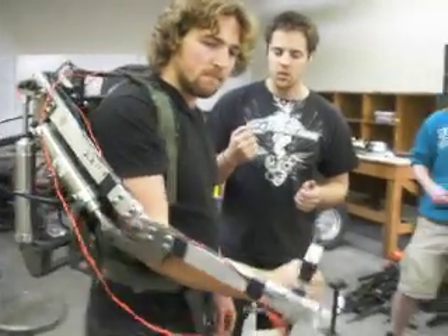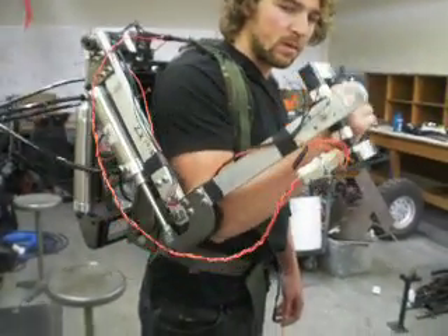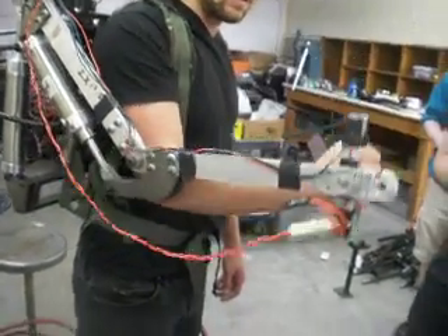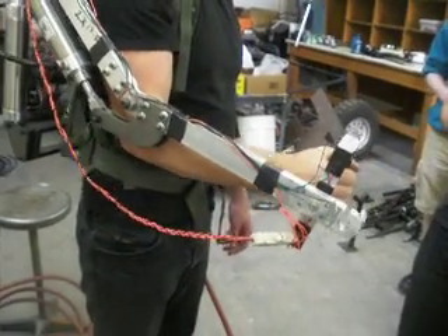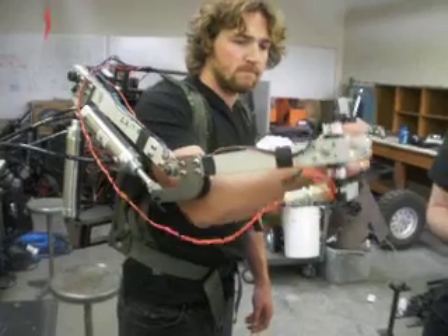Dude it sounds so awesome. Is it not working right? Here, let me switch. Up and down his elbow — okay, that's reversed. It's supposed to be the other way. I don't think we need to make a compound motion, but we'll see.